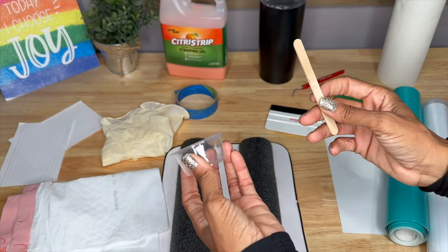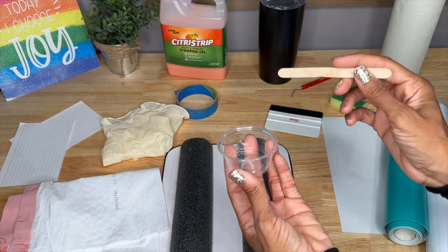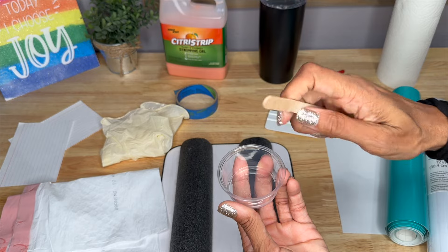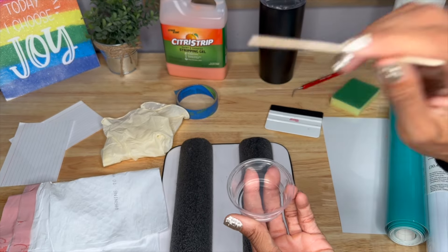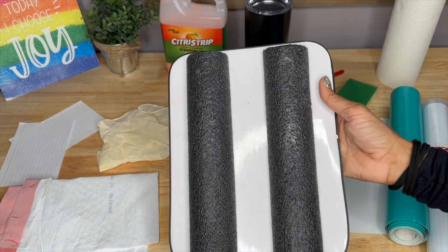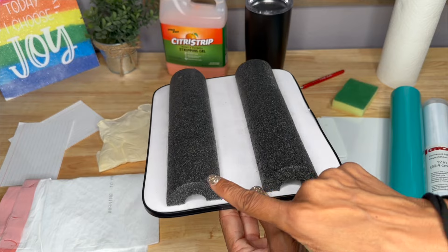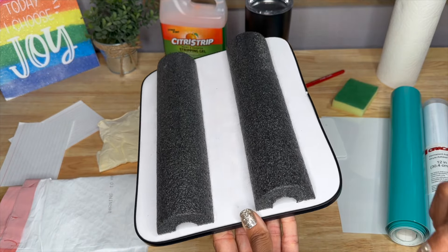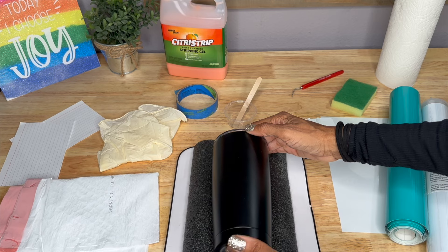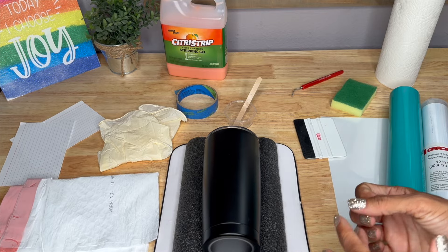You'll also need a little plastic cup and a Popsicle stick to hold your Citrus Strip. You really don't need a large amount to complete this project. I've also got this cup holder made from a dry erase board I got from the Dollar Tree with a pool noodle attached using a glue gun. I use this to hold the cup in place so that it doesn't roll side to side, making it easier to work with when applying vinyl.